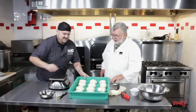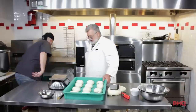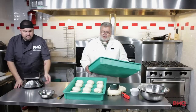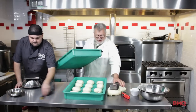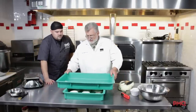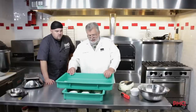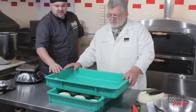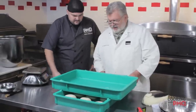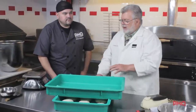Now we've got our dough in here, and one of the things we have to do is cross stack these. If you have a walk-in cooler, you've got all kinds of space, so it's really not difficult to cross stack them. You notice these cleats? Those are actually to stabilize the stack. Most of these plastic dough trays are going to have these. What this does is it allows moisture and heat to escape and allows these dough balls to cool down evenly.